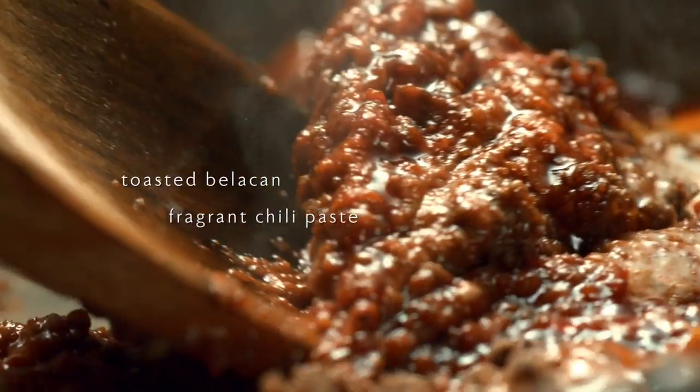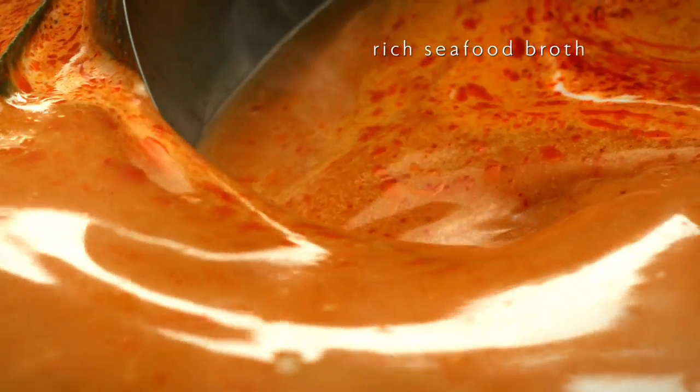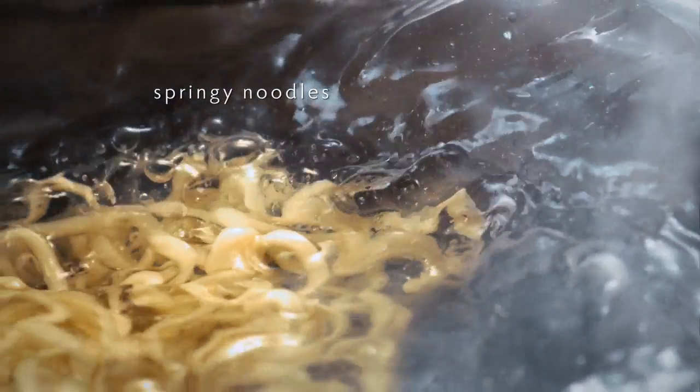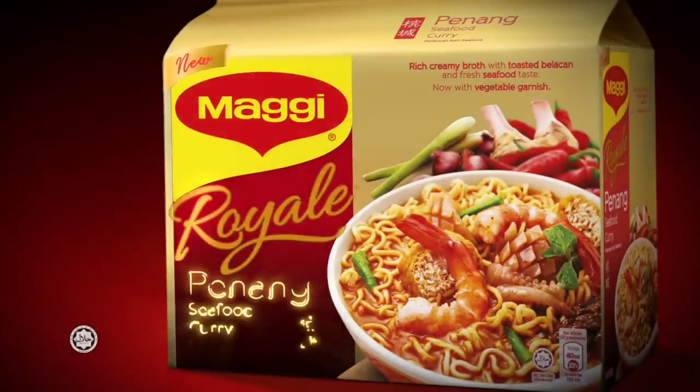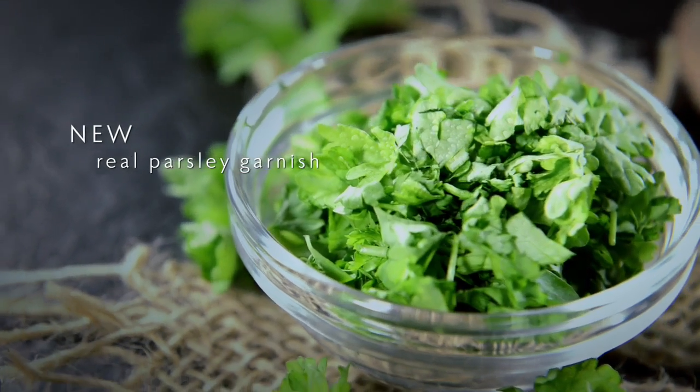Here it is: toasted belacan, chili paste, rich seafood broth with springy noodles. Now your favorite curry is more satisfying. New Maggi Royale Penang Seafood Curry with real parsley garnish.